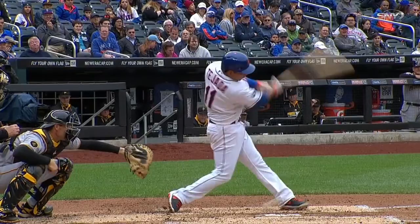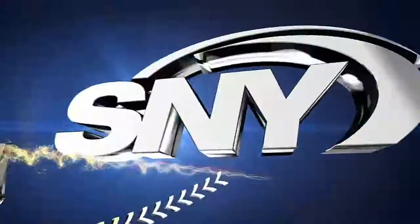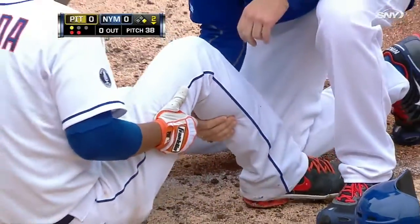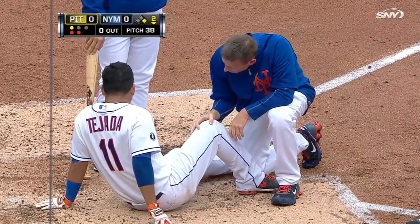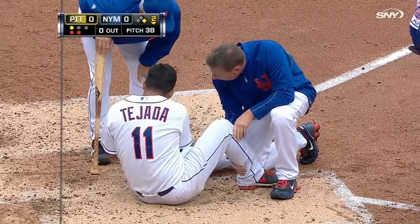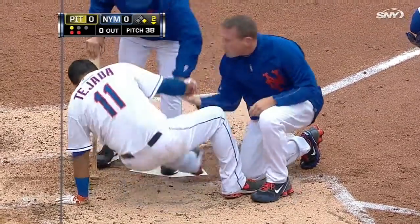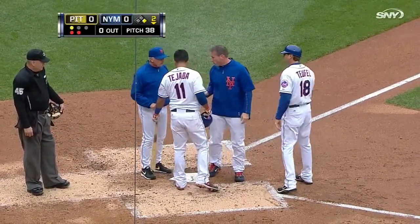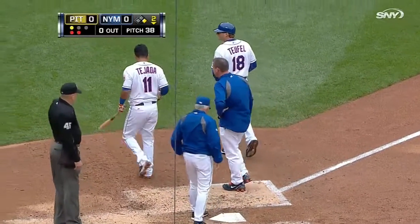I mean, it's just a spot you don't foul the ball off very much. That's like someone taking that bat and just whacking you in the kneecap — excruciating. Right there, the assistant trainer is out to see whether it's something more serious. You know, players are taught from an early age that once you hit a ball off your knee, ankle, whatever, you're supposed to pop right up and pretend nothing happened. So when they do go down in a heap, you know that it's extremely painful.